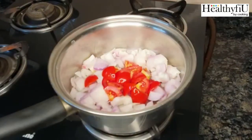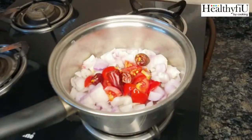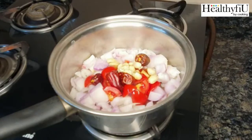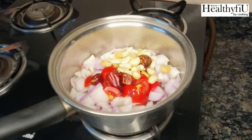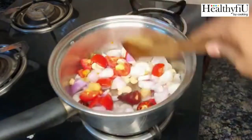We will make it half to half. We will add onions, tomatoes, and chili. Then we will boil and cook. We will add honey.